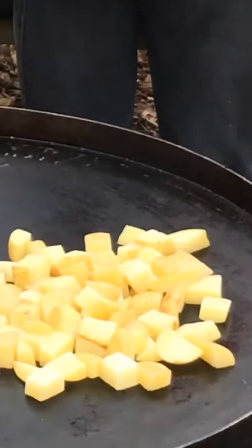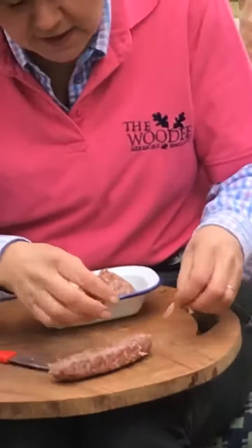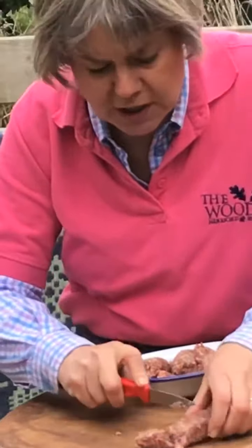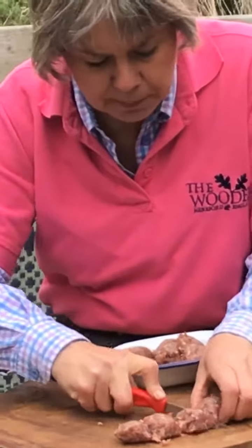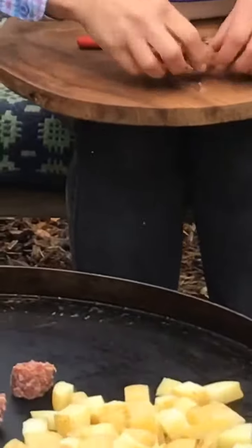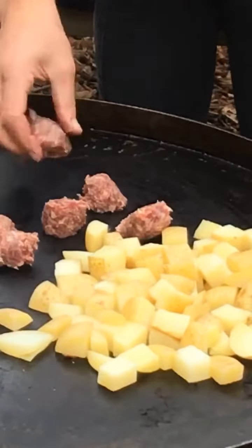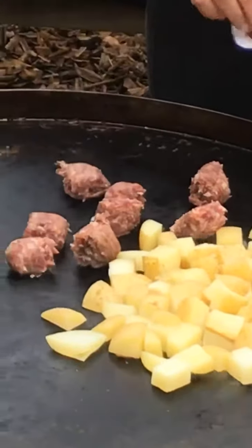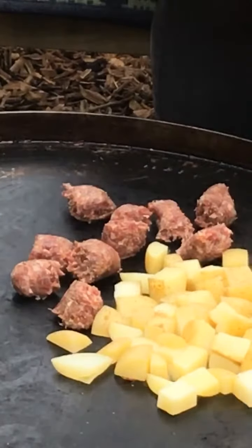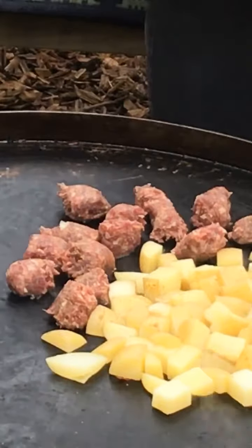We've got some lovely fennel sausages here from Hay Charcuterie. I've just taken the skin off and I'm going to cut them down into chunks to go onto the fire pit. We're just going to start the cooking process — browning them off. They're just starting to sizzle.